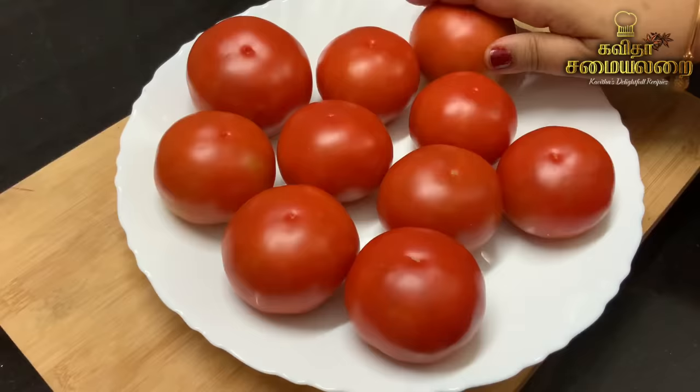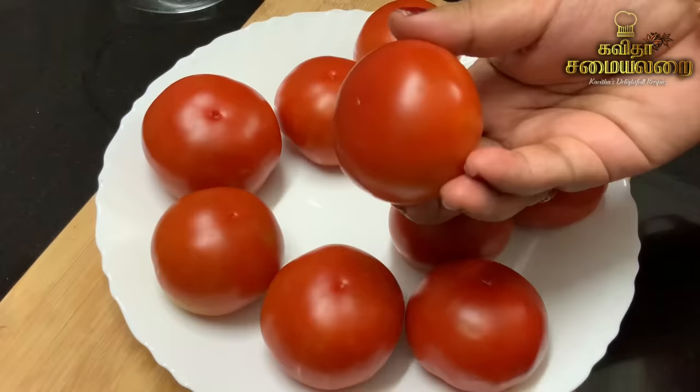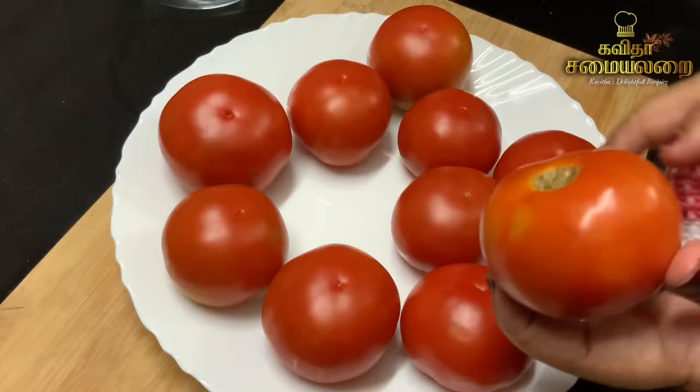Now, you will need a thick-bottomed pot. I am going to make this in a thick pot. If you don't have one, it's not a problem — you can still use a regular pot.